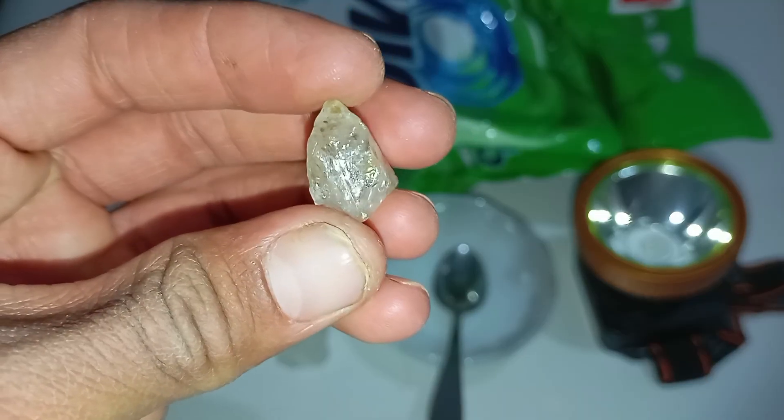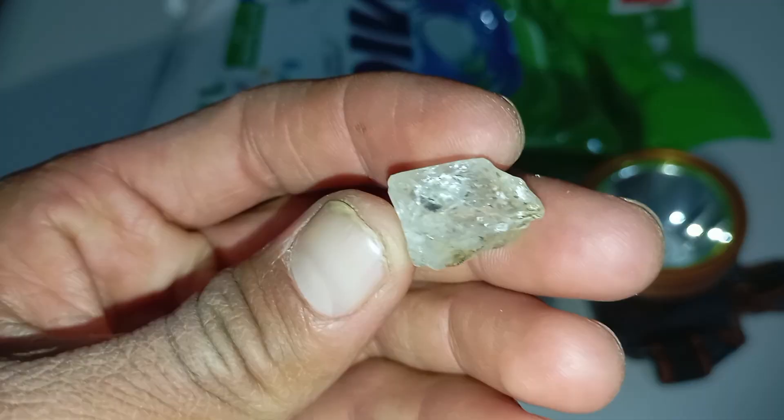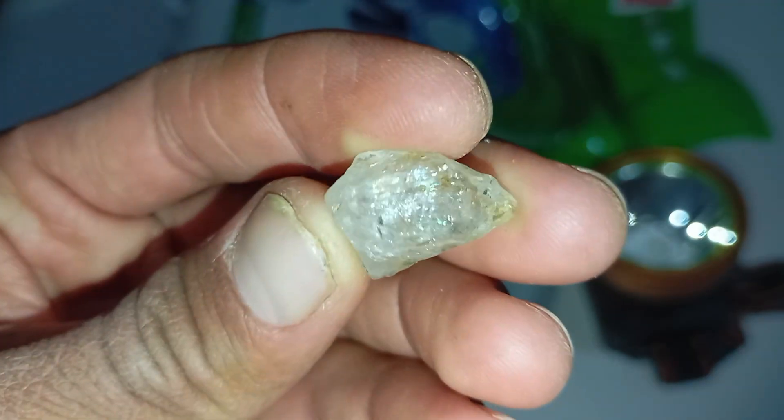The simple light test for rough diamonds requires only a few basic items: a strong light source such as a flashlight or phone torch, a dark room, and the rough stone you want to test.